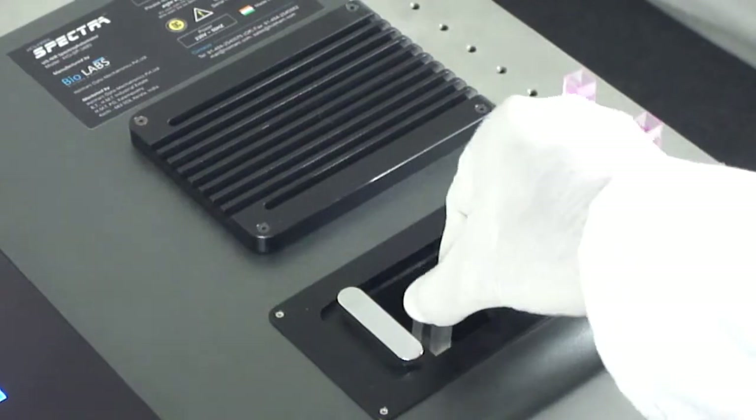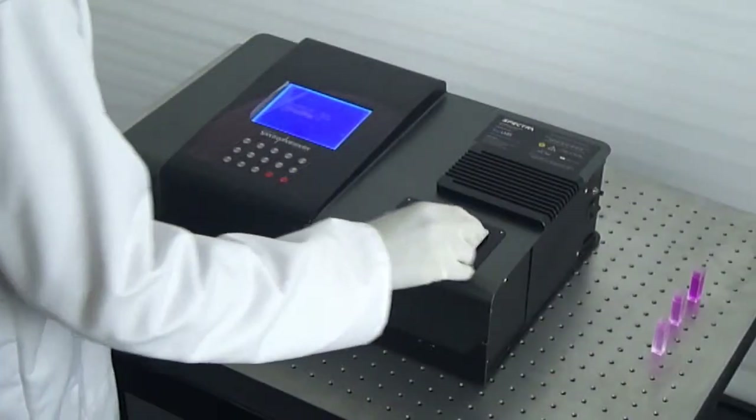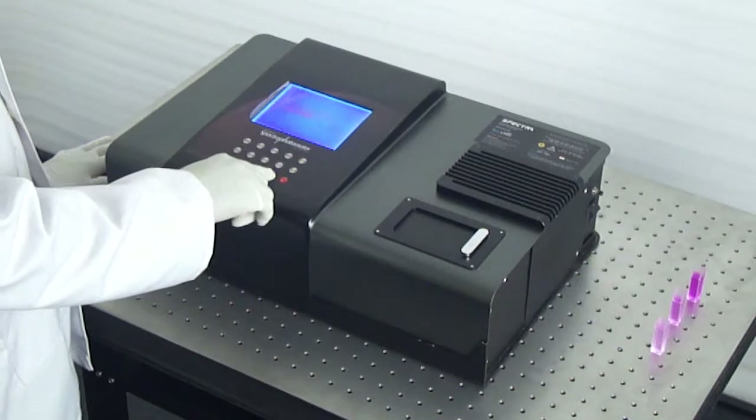This device provides options to measure absorbance, transmittance, concentration, and scanning spectrum.